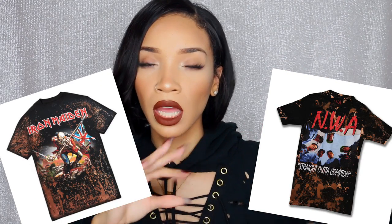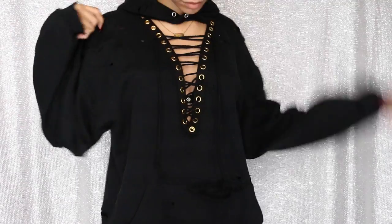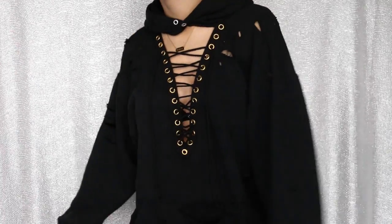Another cool thing you could add is putting bleach in a spray bottle, spray-bleaching the whole hoodie for an orangey bleach effect, then washing it to remove the bleach. I didn't do that on this one but I'll probably try it on a future project. Other than that, this was really really simple and doesn't take long at all. The sewing is not hard, I promise.